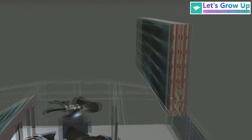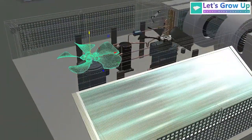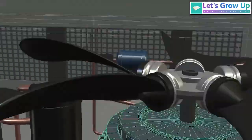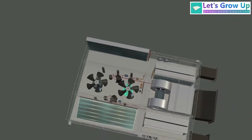Let's look at the view of this condenser. In the middle portion of this compartment, here we can see the condenser fan and condenser motor. When the air enters through this net and touches the condenser, it releases the heat, and then the hot air exhausts through this condenser fan.